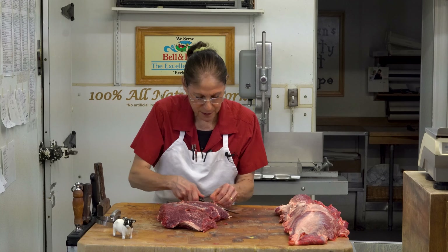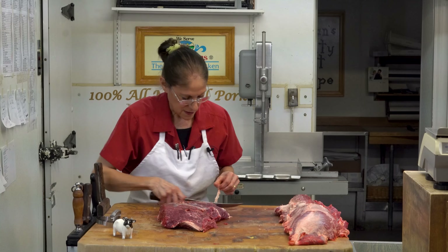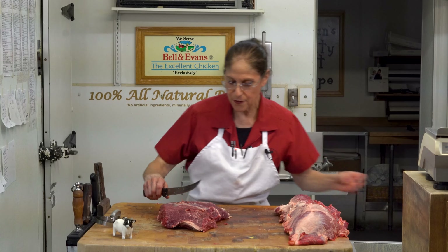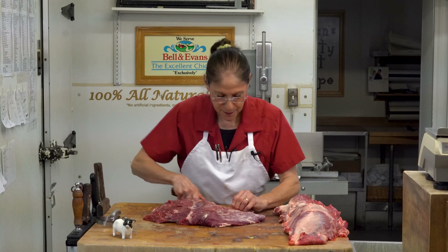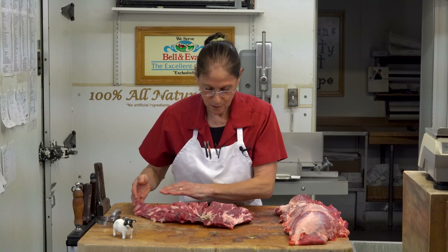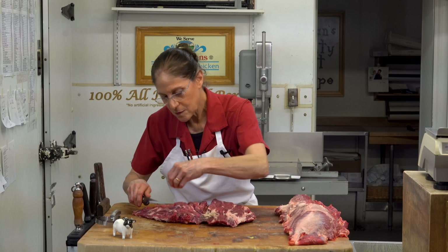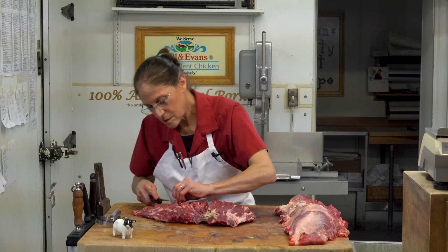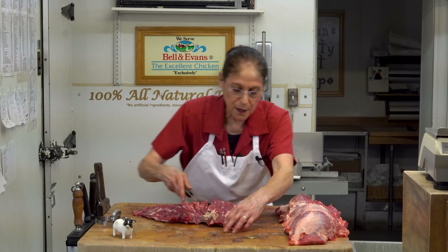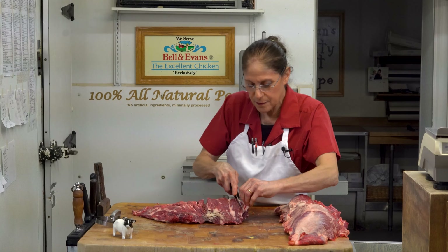Leaving a little bit of fat on is okay, but not some of these membranes — they have a tendency to be chewy. The fat will break down. The chuck portion actually is a little fattier than a lot of people even realize; it has a lot of good marbling in it. I'm going to hold that aside — this piece is done for right now. I'm picky.